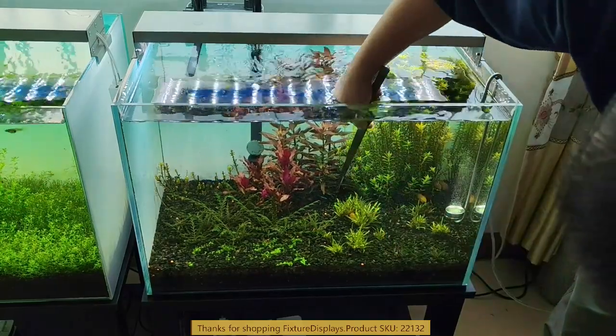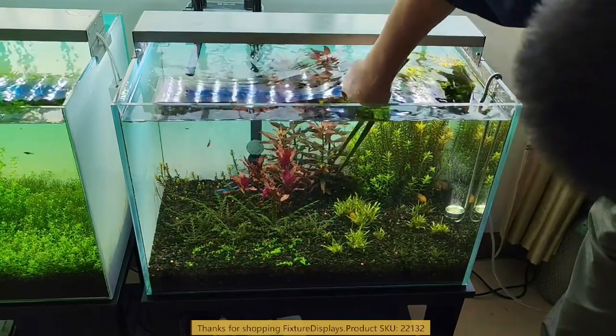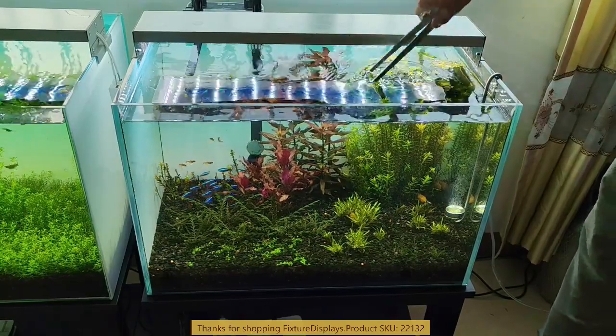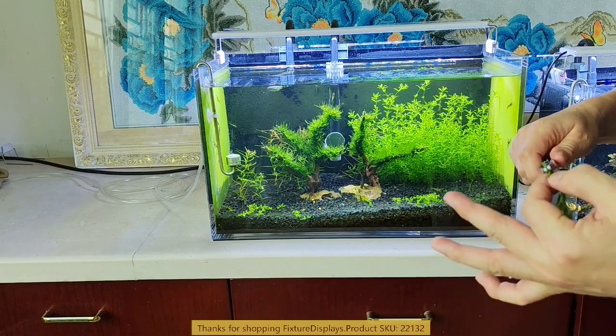Or you could use it to plant. Now this is the example where we're planting, utilizing this long tweezer.